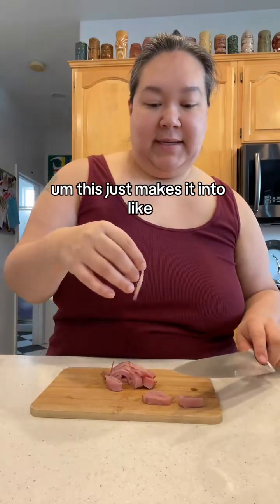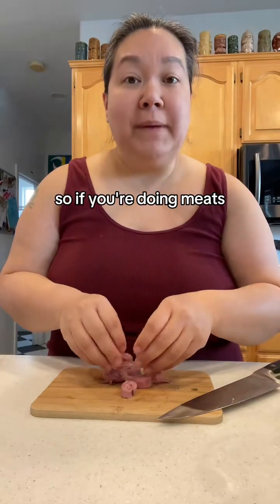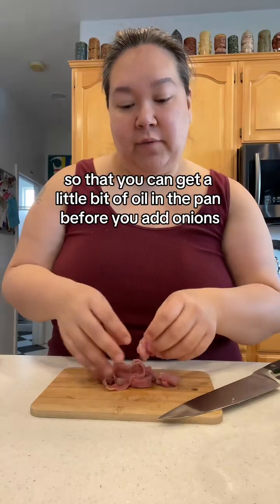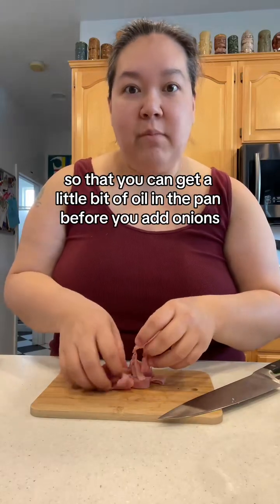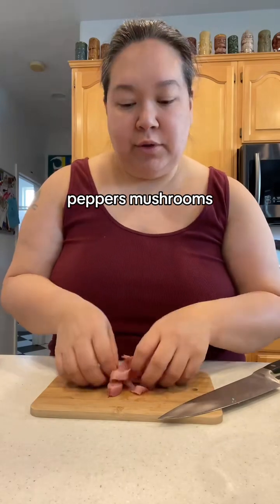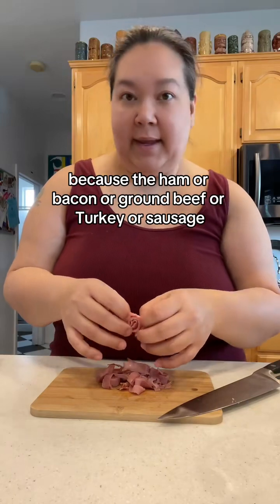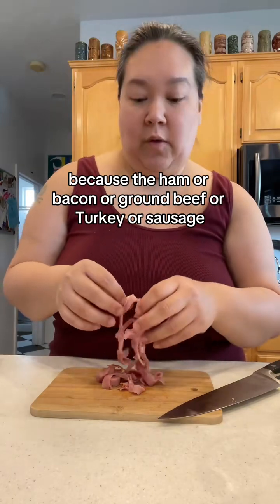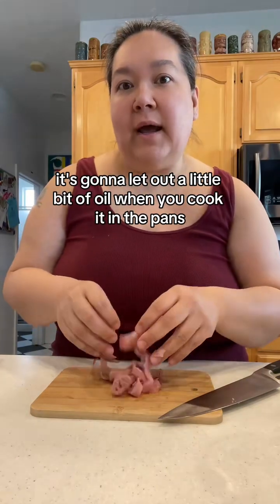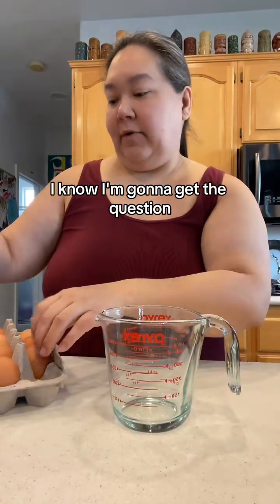I'm cutting the ham into little strips, little ribbons. So if you're doing meats, I would sauté them first so that you can get a little bit of oil in the pan before you add onions, peppers, mushrooms, or whatever. Because the ham or bacon or ground beef or turkey or sausage or whatever you're gonna put in there, it's gonna let out a little bit of oil when you cook it in the pan.